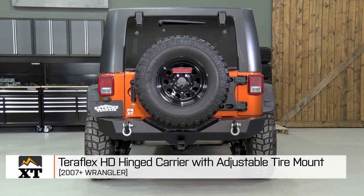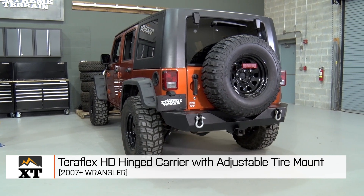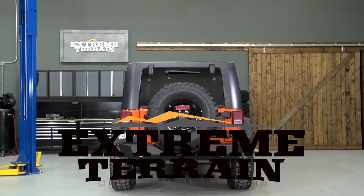So that's my review of the Teraflex HD Hinge Tire Carrier with Adjustable Tire Mount, fitting all 2007 to 2016 JKs, that you can find right here at extremeterrain.com.